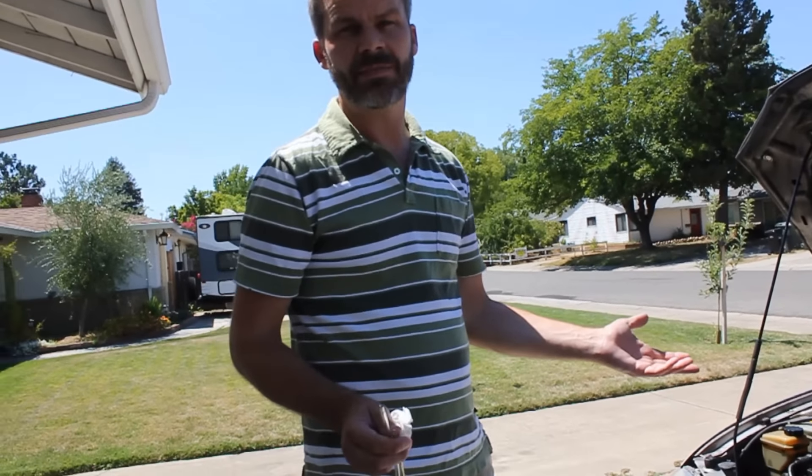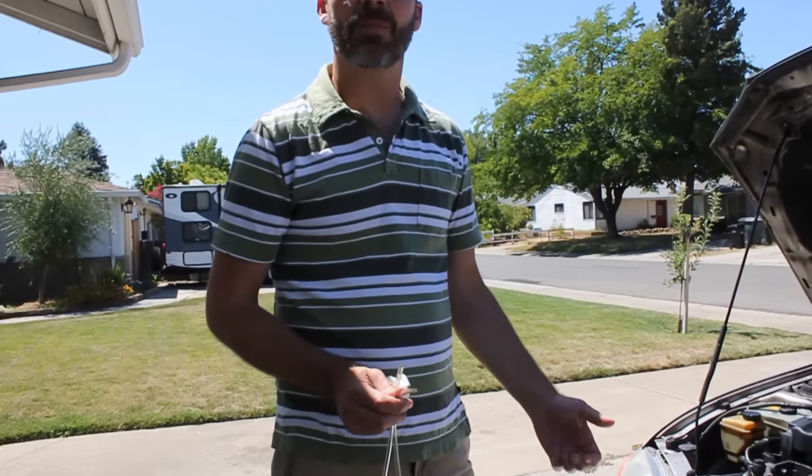I usually change my own oil — I'll jack up the car, take the bolt out, and let the oil pan drain into a bucket that way, before I put the bolt back in and put new oil in. But the last time I did it, I accidentally put way too much oil in, and rather than jack up the car again and drain some oil out, I decided to try siphoning it out through the drain tube.